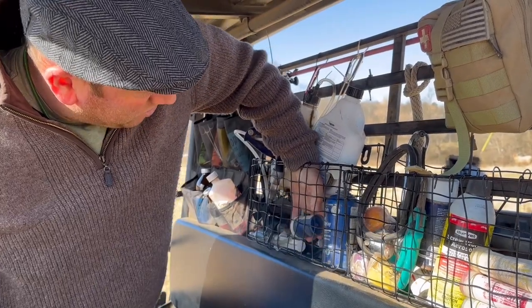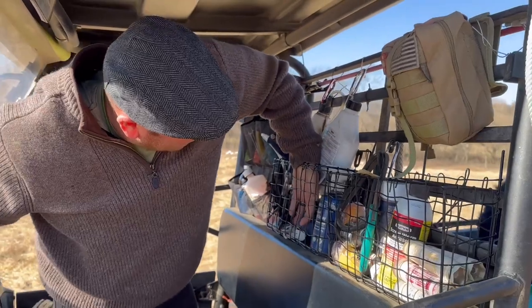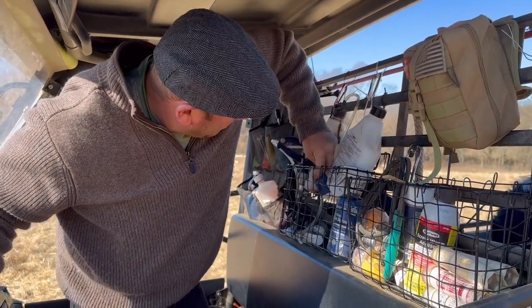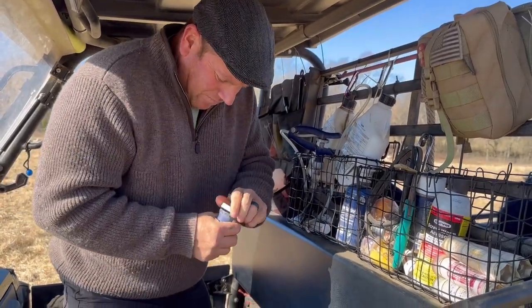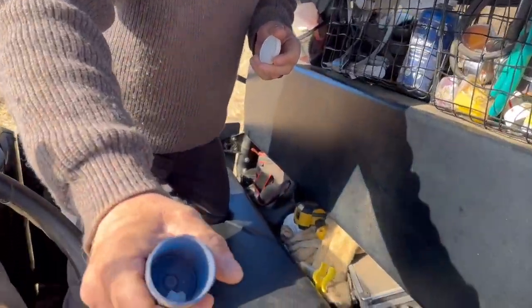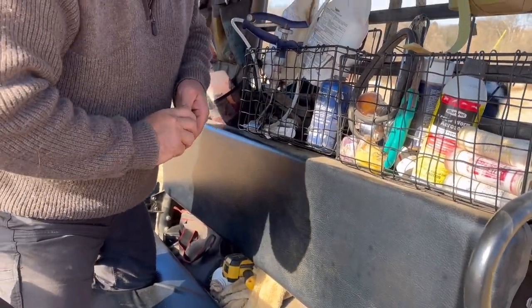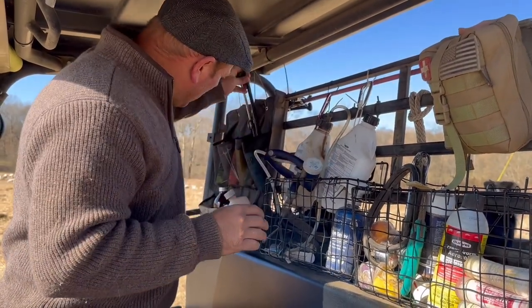We also have these little sulfur pills. We found these are really effective — not only for infection, we'll give them to the dogs if the dogs are limping or along those lines, but we also give them to the sheep. We also have a big bottle of them right here.